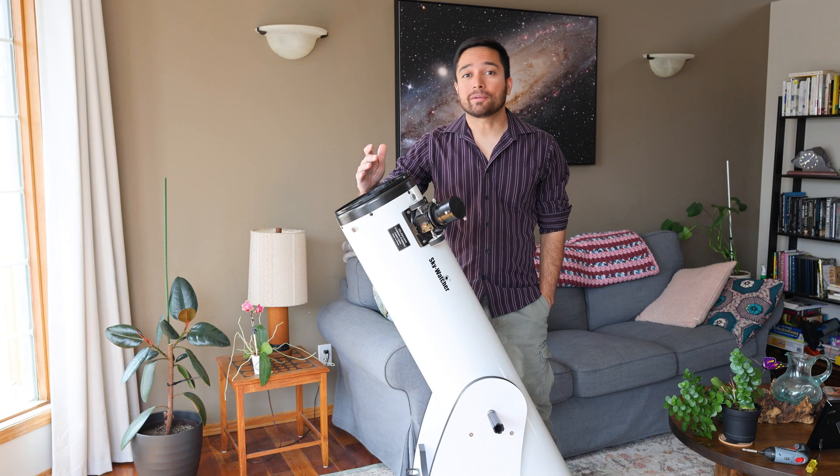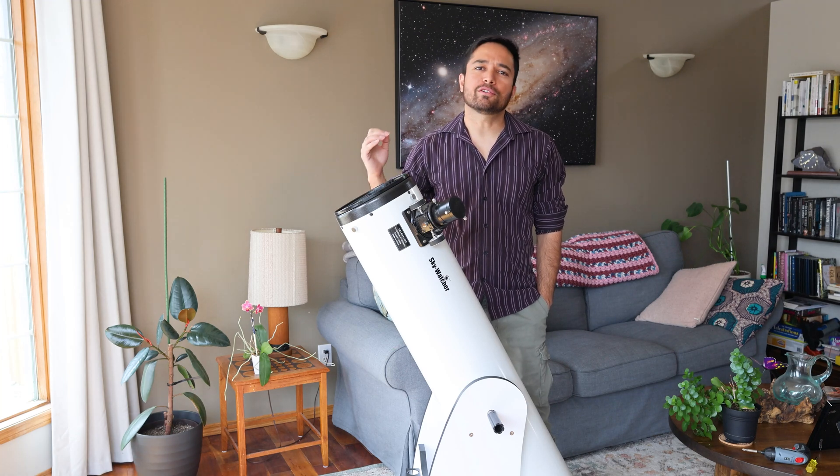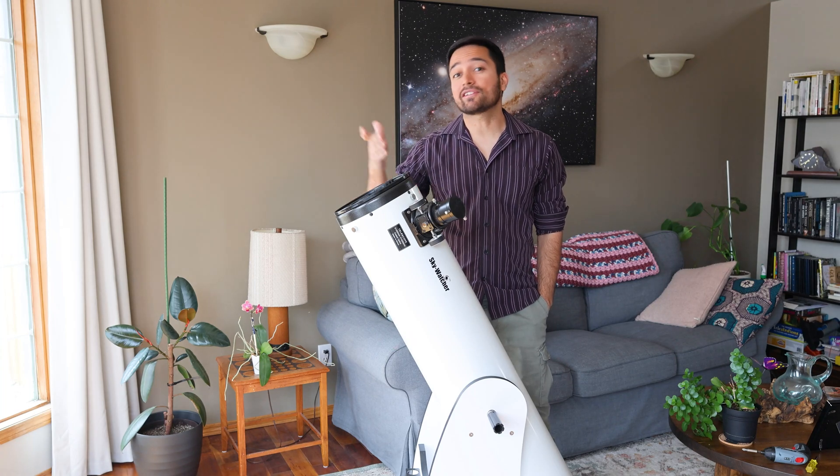I don't normally recommend cleaning the optics on your telescope unless absolutely necessary, but after a couple of years of use, the optics on your telescope can get quite dirty. So if you need to clean them, here's how I do it.